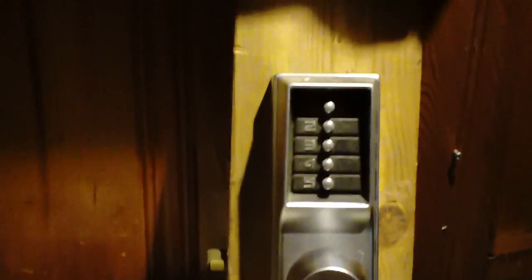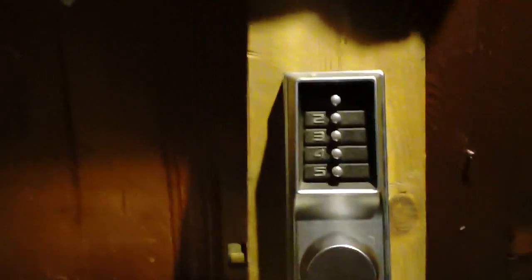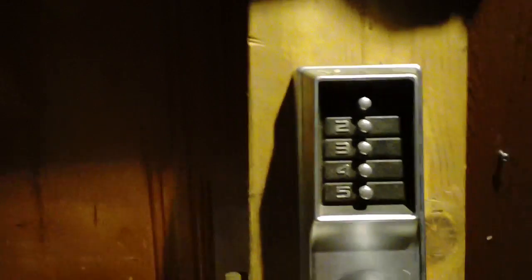I decided to make a different video — an updated version of the Simplex lock and some of the vulnerabilities of it.